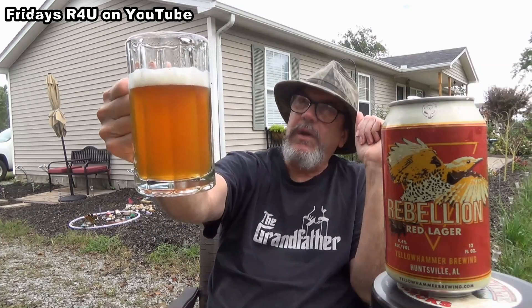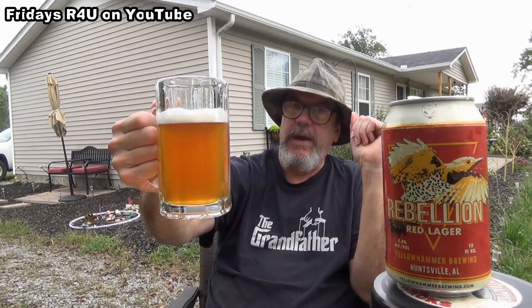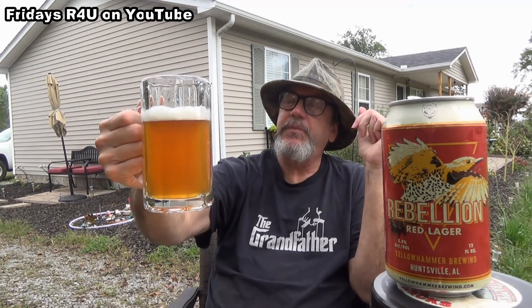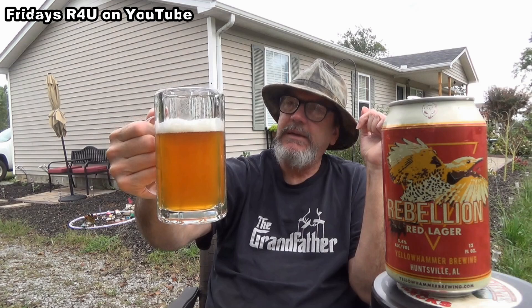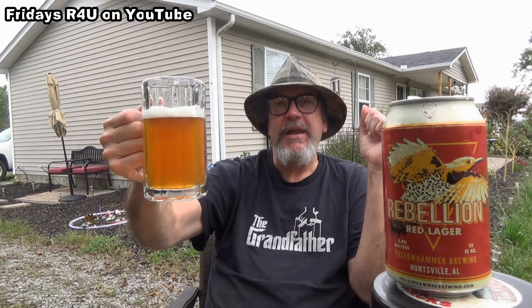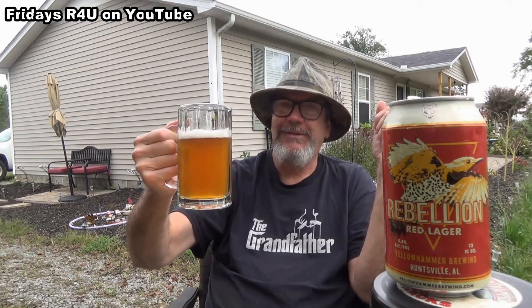It doesn't really look red, does it? Looks more like an amber — just kind of like your typical amber ale. Anyway, this Yellow Hammer Brewing Company Rebellion Red Lager at 5.4 ABV out of Huntsville, Alabama is for all American workers. I love and appreciate y'all — thank you for the hard work you do to provide for yourselves and your families. Cheers, brothers and sisters, I love y'all.